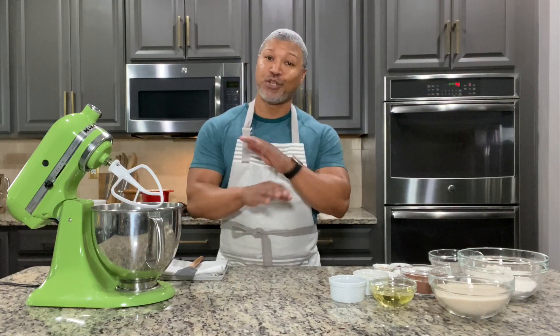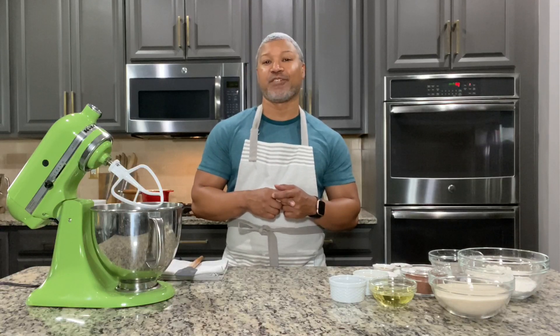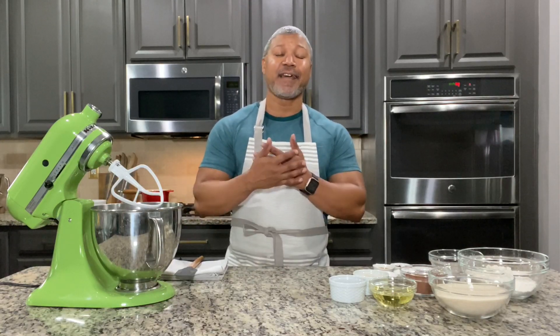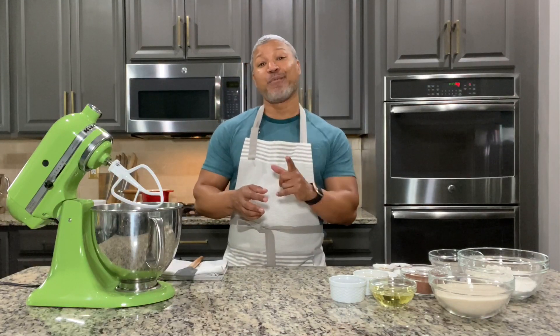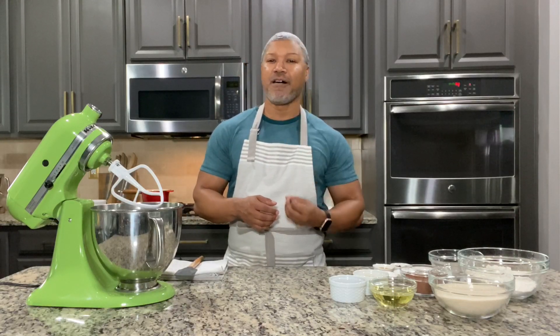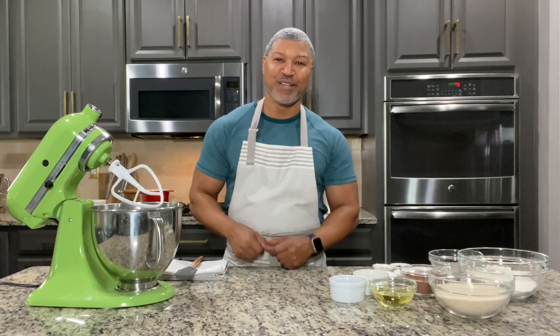If you've been watching my videos you already know chocolate is one of my favorite flavors, and chocolate cake is no exception. I like all types of chocolate cake, especially German chocolate because the filling has a rich pecan flavor. We're going to explore it next on the Sweet Spot.